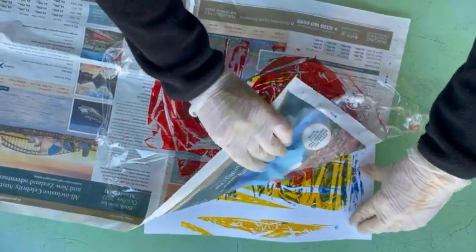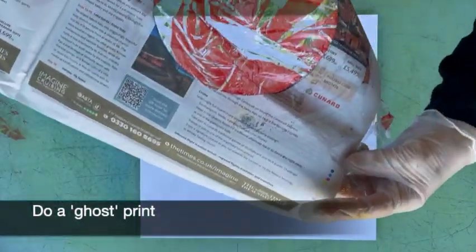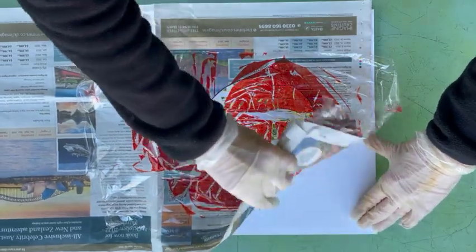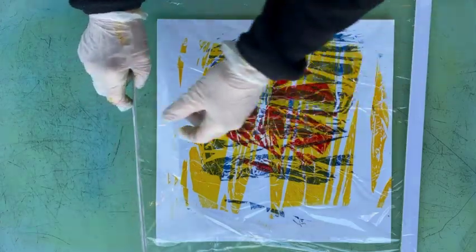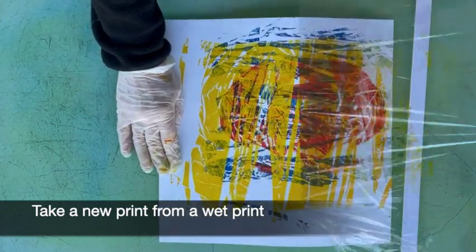Once you get going you'll find you can print off just about everything at every stage of the process. Here I'm doing a ghost print of the clingfilm I've just used to make the circle. Now the ink's still wet on this print so I've laid clingfilm over it and I'm taking a print off the print.